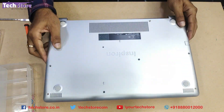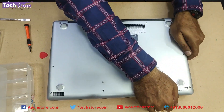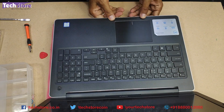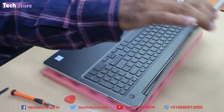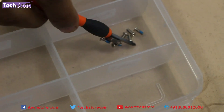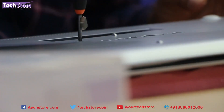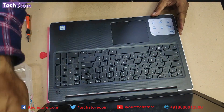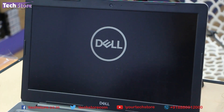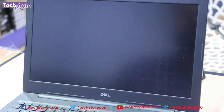Put the base back and keep pressing all the sides gently. After upgrading the RAM, there is a possibility that the boot-up for the first time will be a little slow and even the Dell logo might appear late - don't panic, give it some time and eventually the display will come on.